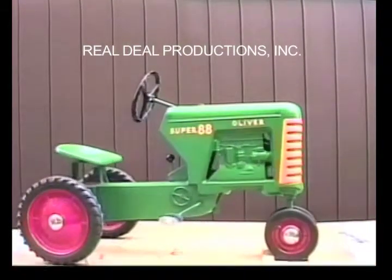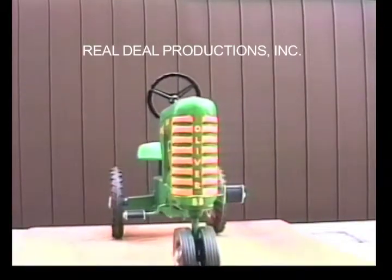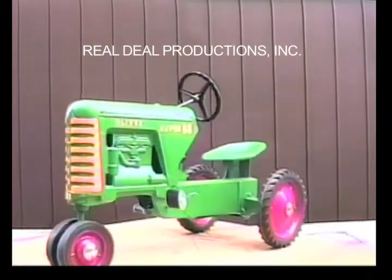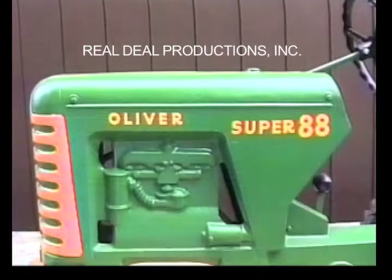Finally, we have a tractor with correct rims and tires. Like the small Oliver 88s, the Super 88 has a cast-in gas cap. The decals for the Oliver are on the left side.